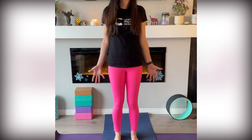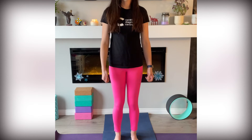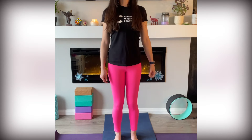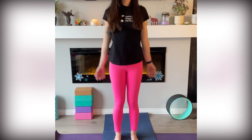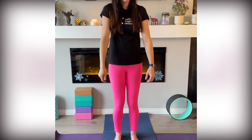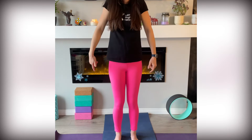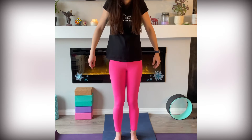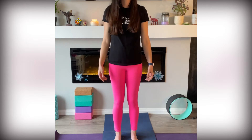Take one more big breath in and as you exhale, start making shoulder rolls — rolling your shoulders back and trusting your intuition if there's something that you want here. Maybe it's big circles with your arms rather than shoulder rolls, but know that whatever you want, whatever you need is exactly what you need and it's perfect. Let's do forward shoulder rolls now. One more roll forward and come back to centre.